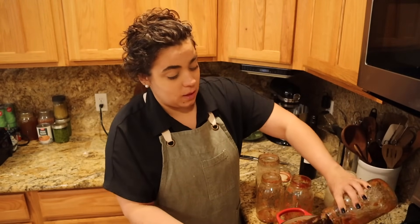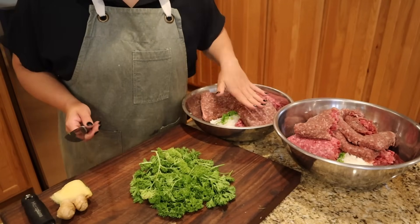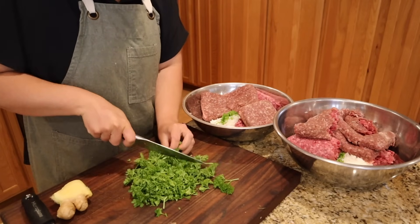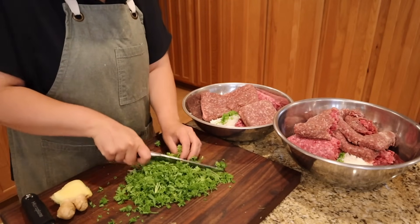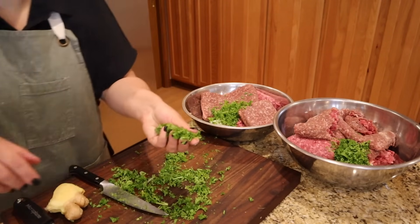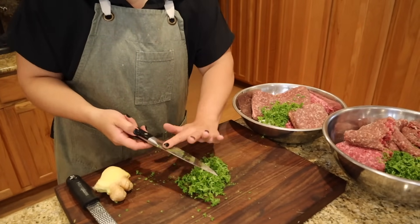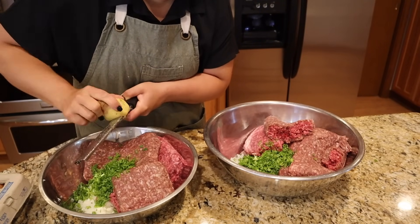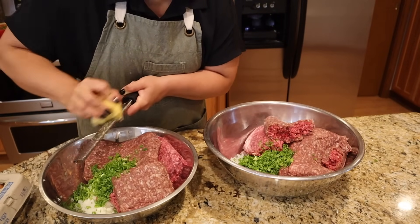I'm rinsing these bowls and putting them in the dishwasher. We have ground beef in both bowls. I'm chopping up a bunch of fresh parsley harvested this morning — parsley isn't in the sweet and sour meatball recipe, but since it's fresh from the garden, I'm adding a little to both bowls anyway: some to the meatloaf, some to the meatballs, and some to the pasta sauce. For the sweet and sour meatballs, I'm adding some fresh ginger.